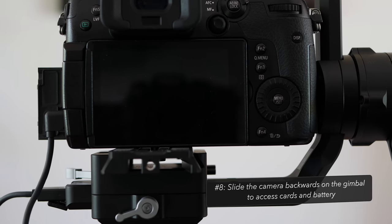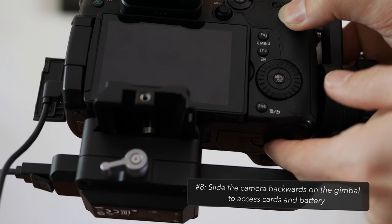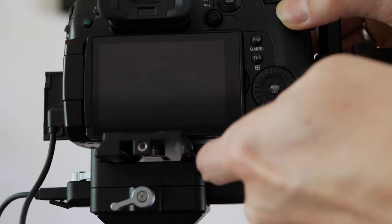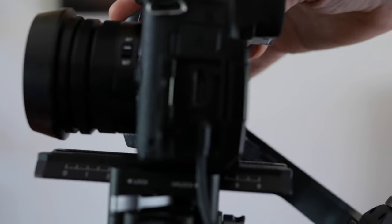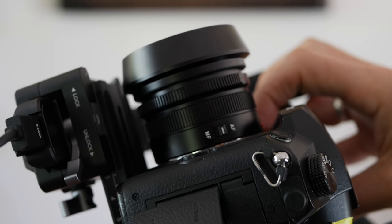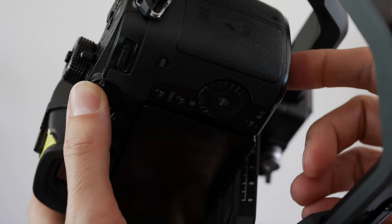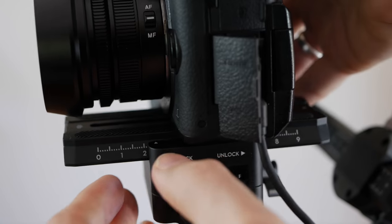If you're going to use the Ronin all day, you may be wondering how you change the battery or the cards, because there isn't enough clearance on the right-hand side of the gimbal to access the battery door at the bottom or the SD card on the side. The easiest solution I've found is to simply slide the camera back — you can move the little lever to fully loosen the forward-back movement, let it fall back, and then you can access both of these. As long as you remember that one number, it's easy enough to get the gimbal back into a balanced position.